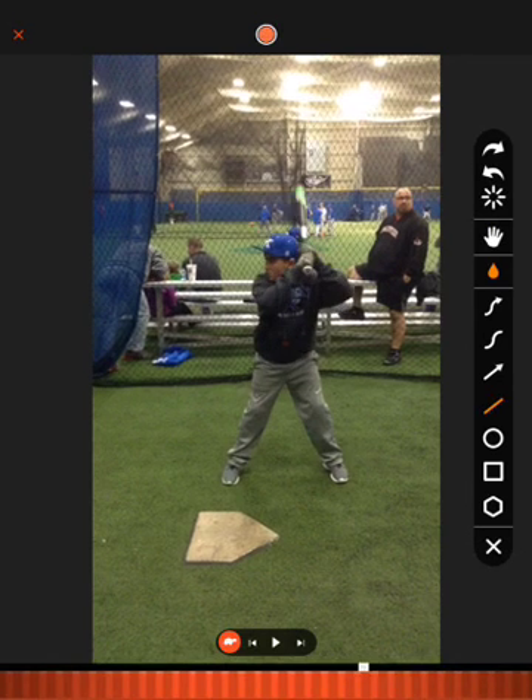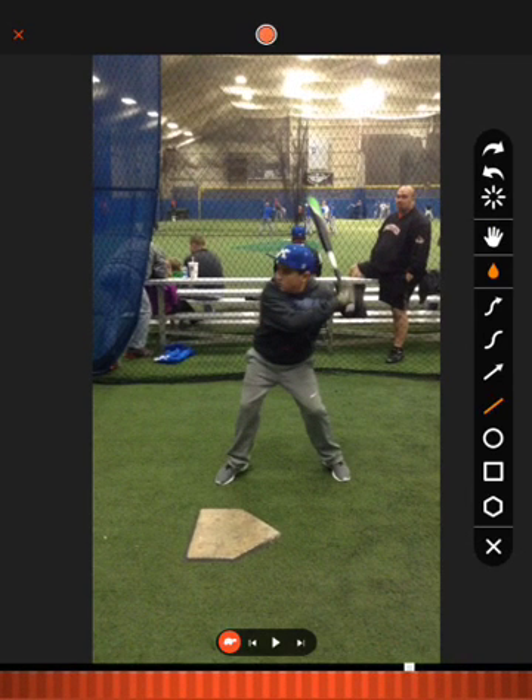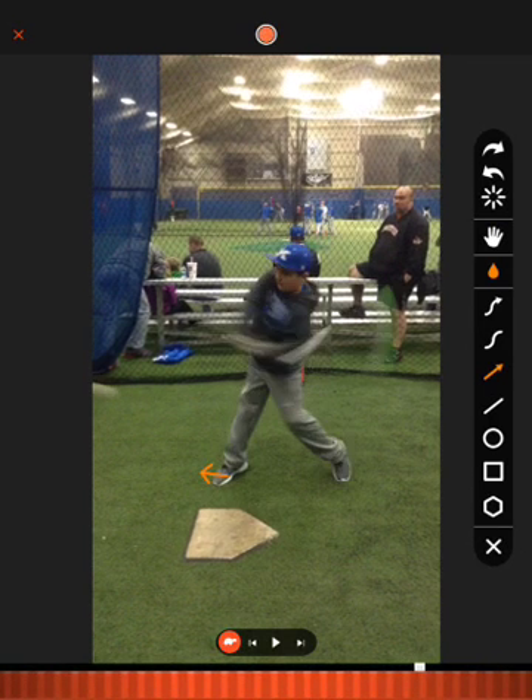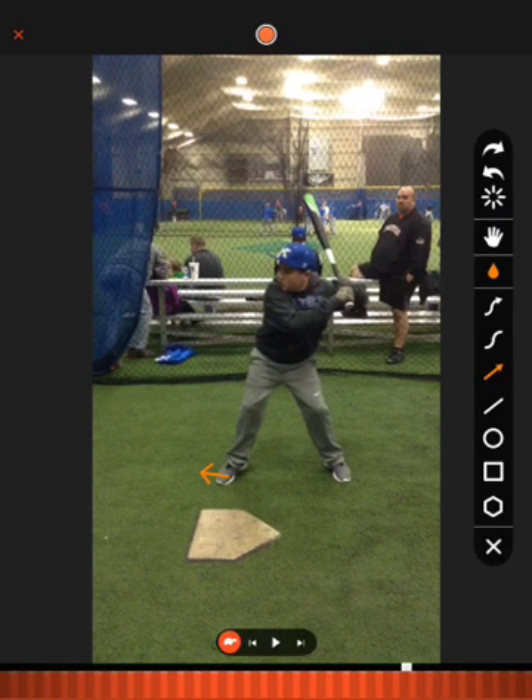First thing I want you to think about is when you load — I like your rhythm by the way — we've got to gain some ground towards the pitcher. I'd like to see a little more of a stride, kind of dead with your front side. We don't get a ton out of our stride, and with that we lose our angle a little bit and you're going to see everything starts working kind of back.